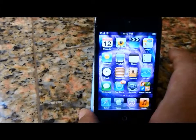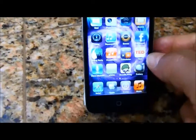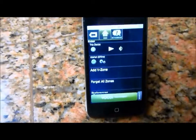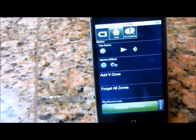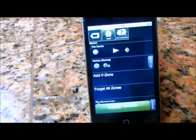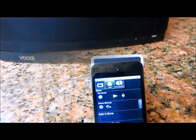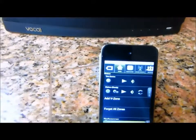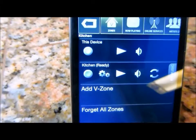Then go back and open up the VOCO app and wait for the V-Spot to come back online. It's telling me 'kitchen' — looks like it's getting ready. You can see the blinking blue light in the background. Now, as you can see, my kitchen says it's ready.